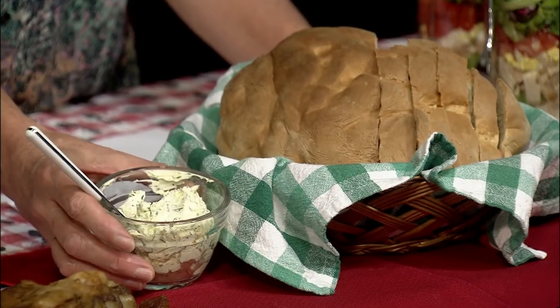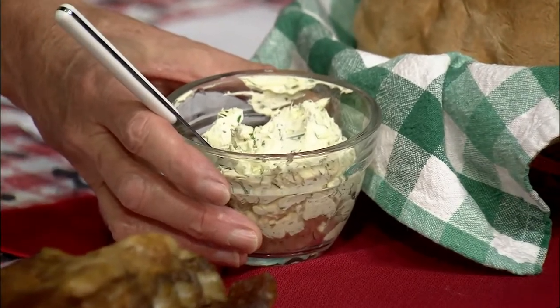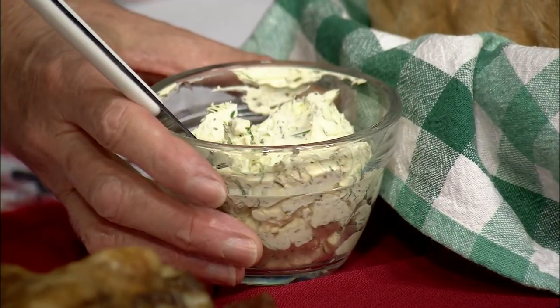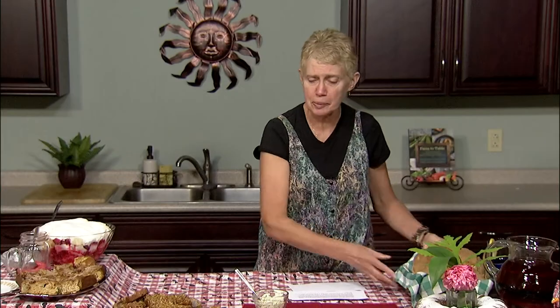The herbed butter uses fresh herbs from the garden. It has parsley, dill, chives, thyme, and a few other things added to give it a nice flavor. So there's my picnic for two.